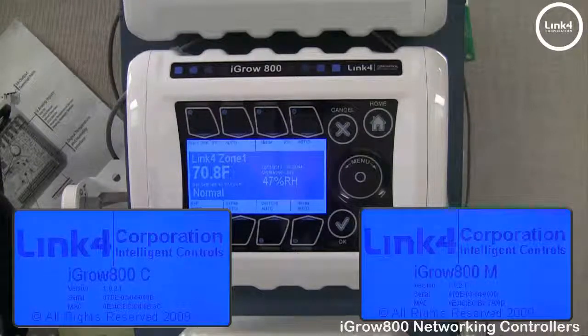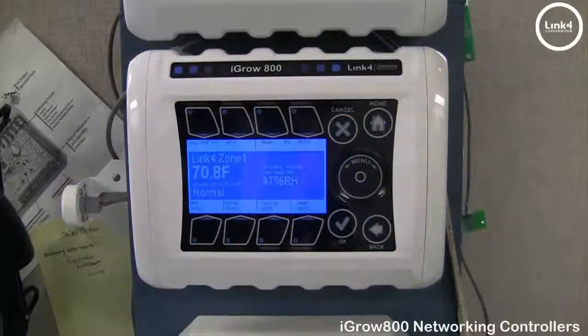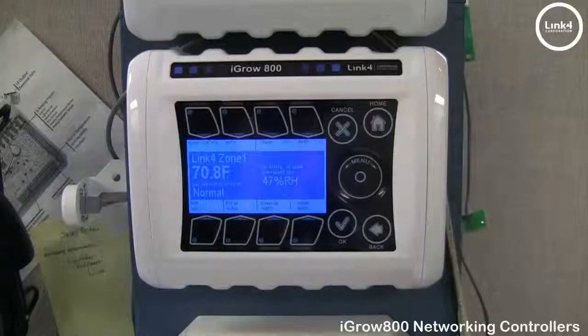Both versions are independently unique. Both versions have Modbus for sharing at-ground-level greenhouse and weather station readings for viewing, as well as weather station override options, cold dehumidification, and more.